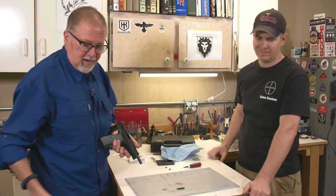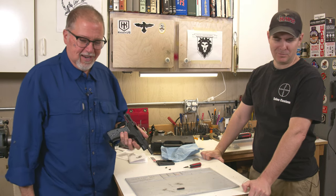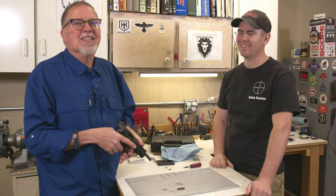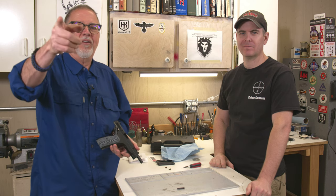Thanks, Marty, appreciate it. And there is Double Ot Bach, our pet — he's looking at me going like, 'Why are you touching me?' Guys, thanks for watching. Please remain healthy, stay safe, and definitely have fun at the range.